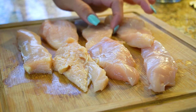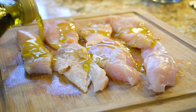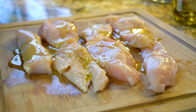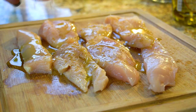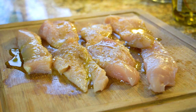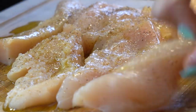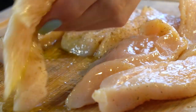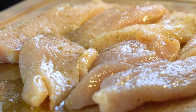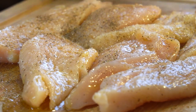So once we have our chicken cut and cleaned, we're going to add some olive oil, some cumin, and our salt and pepper. Just move it around, flip it to the other side and do the same thing to the other side. Once we have our chicken ready, we're going to place it on the skillet.